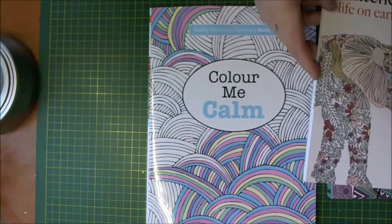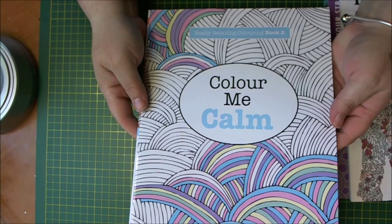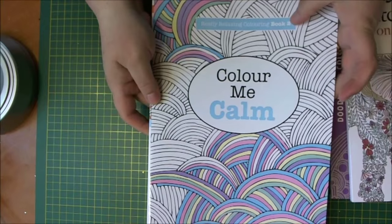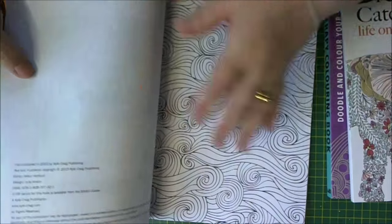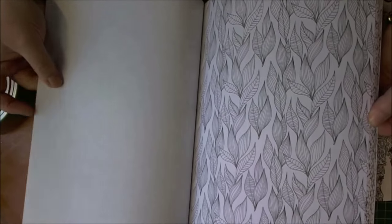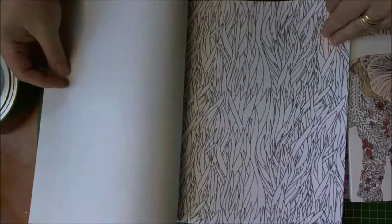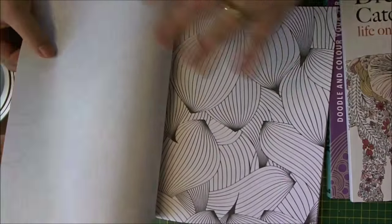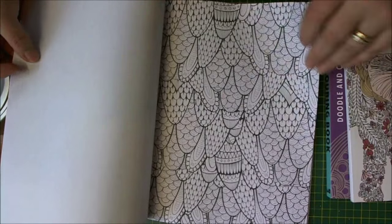The third book that I got is from the Really Relaxing Colouring Book series. This is number two, and it's Color Me Calm. The drawings in this one are slightly bigger — not as much detail as the animal ones, but great fun nonetheless.